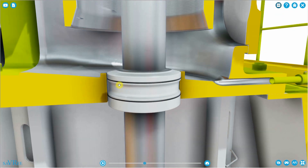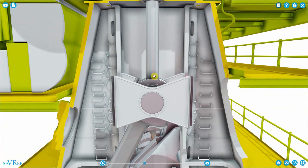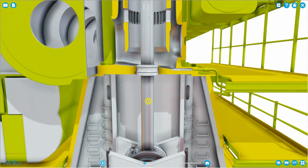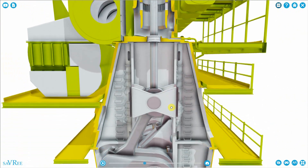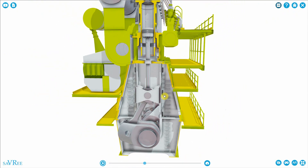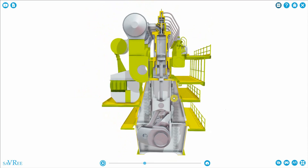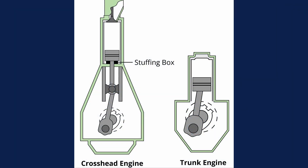Likewise, if we have a scavenge space fire in this area, we don't want to feed it with lubricating oil from the crankcase, as that would make it very difficult to stop. A scavenge space fire is quite a bad thing; a crankcase explosion is probably one of the worst things that can happen in a crankcase. Before we look at the stuffing box parts, it's worth mentioning that this type of engine is called a crosshead engine, while the more common type is called a trunk type engine, which doesn't have a crosshead.